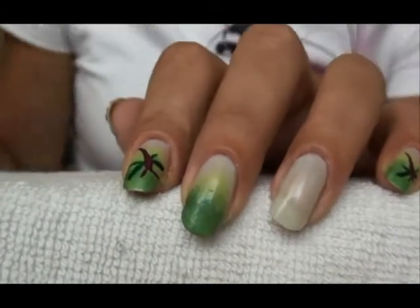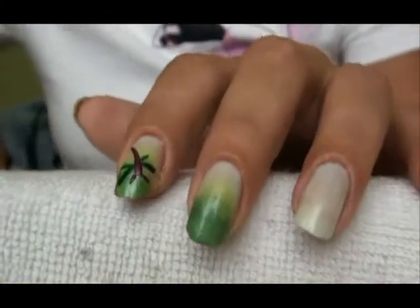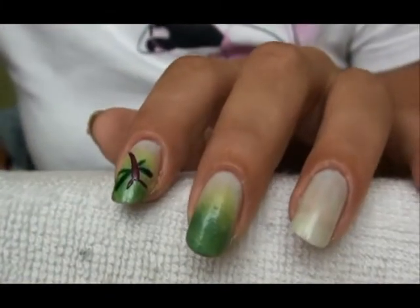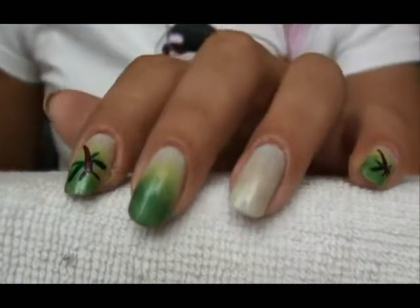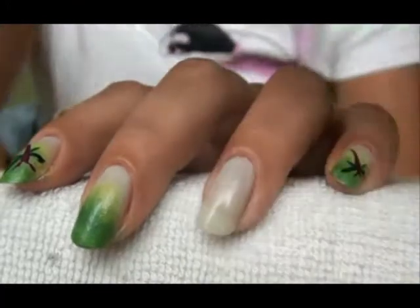I've already done the fading effect by using four different colours and the sponge technique, so you generally know how to do it. And the ring finger I've painted with this sheer minty colour.